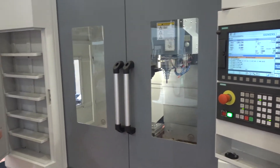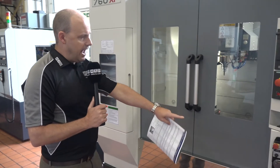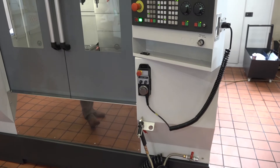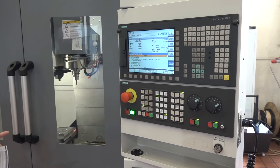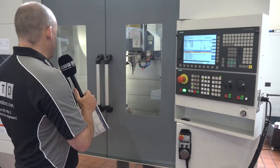It comes with a tall storage cabinet here on the left. It also comes with hand wheels and wash guns. This machine has the Siemens control on it, but you can have the FANUC. This stock machine is actually a Siemens control with the ShopMill.